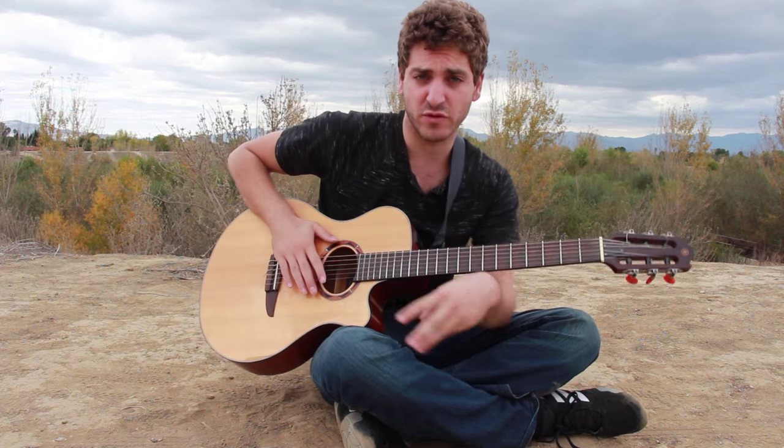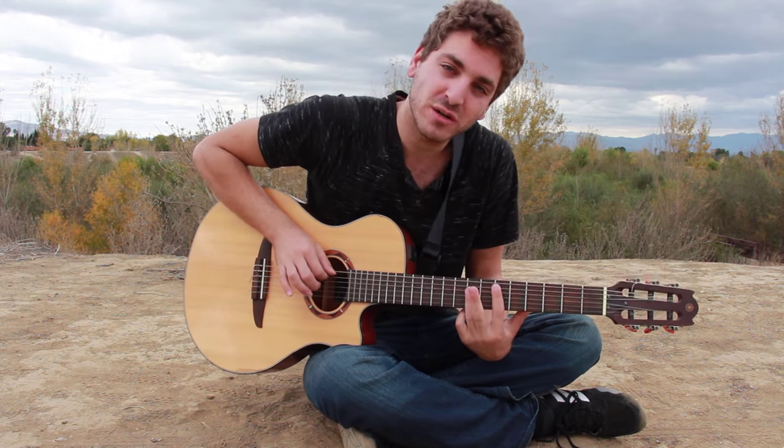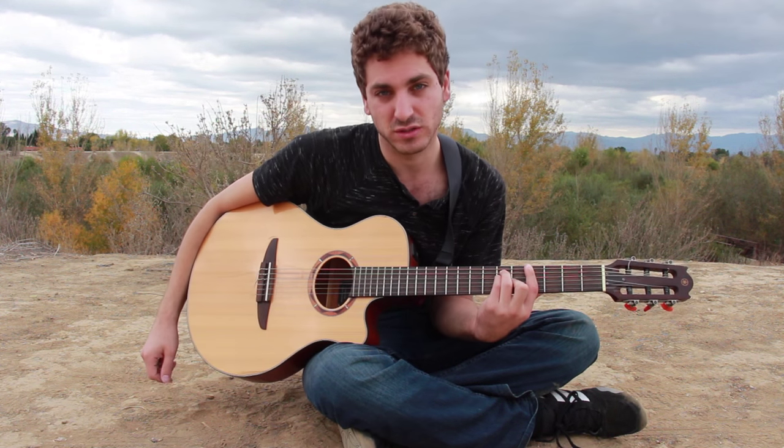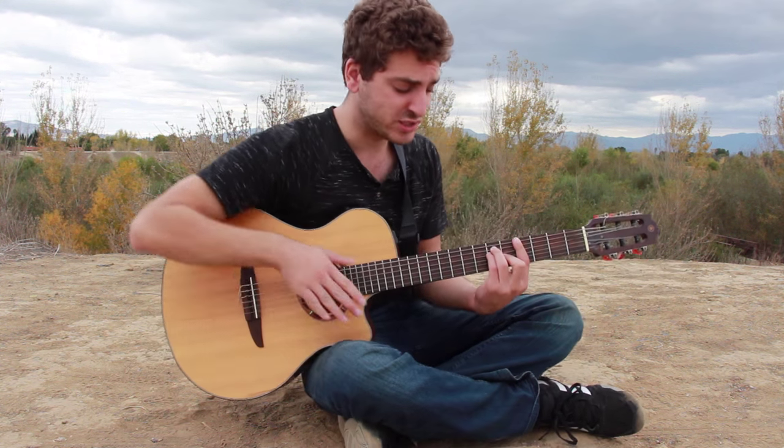The three main chords that we're going to be using for Will You Be Mine are D-sharp major, A-sharp major, and G-sharp major. These are all bar chords. And it's going to go like this — here's a quick demonstration.